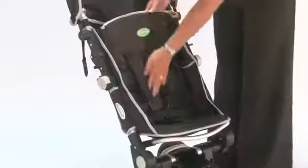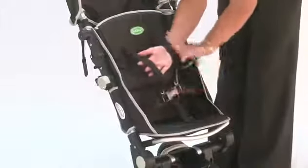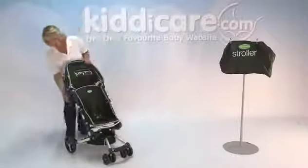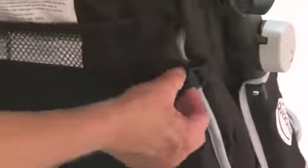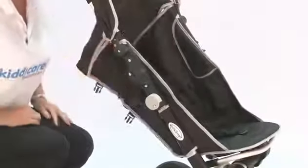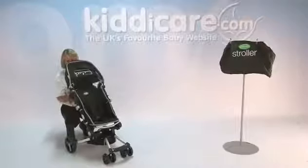Going on to the inside, it's very well padded and has a 5-point fully adjustable harness. It has recline so it's sitting nice and upright at the moment. Two little clips on the back — just squeeze those in together on either side and that will release the recline, so if your child wants to have a lay back in more comfort or a bit of a sleep, it will recline back.